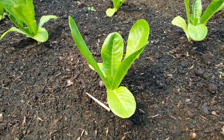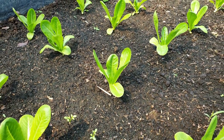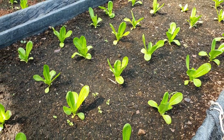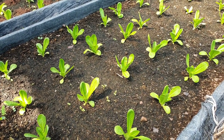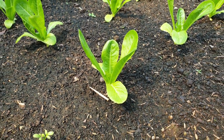Romaine, or cos lettuce, grows compact and tall upright heads. The variety is often found in Caesar salad and was first grown in the Mediterranean region 5,000 years ago. The longest to mature at about 80 days, it's best to start indoors and transplant.